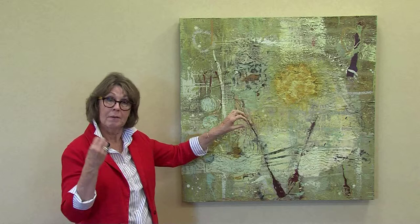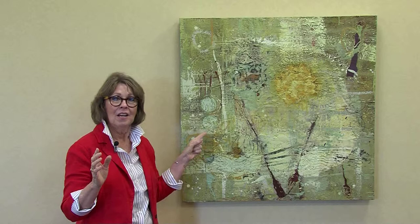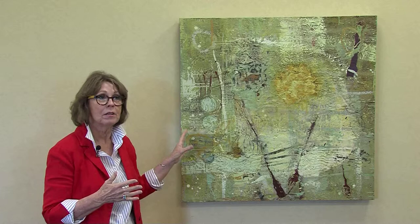Encaustics — the material is made from wax, resin, and pigment — is actually a very ancient medium. For those of you taking art history classes, the very first evidence of encaustic paintings goes back to about 150 AD. When they were unearthing Egyptian tombs, they found portraits of the deceased, of the mummies, on wooden panels made of beeswax and pigment. And they were actually done by the Greeks — that's how ancient this medium is.